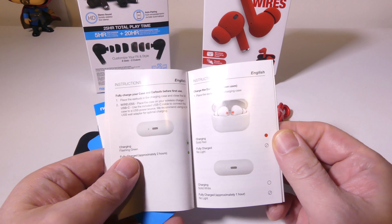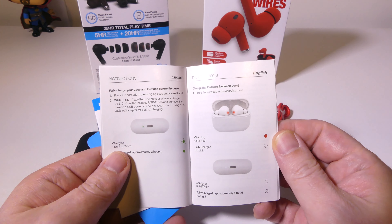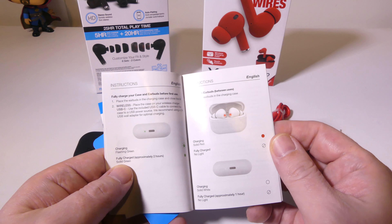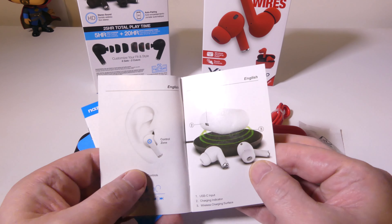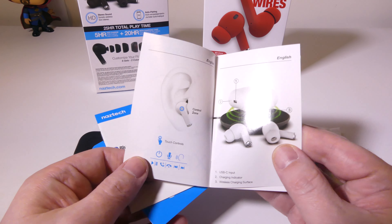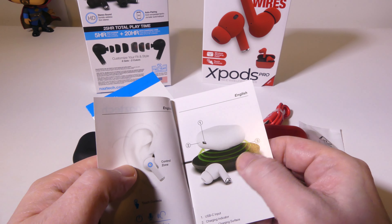Now they do give you a user manual here. This is going to show you how the charging works and what the LEDs mean. Usually when it is charging it's going to be red on the earbuds, and then it'll be off when it's fully charged. It'll blink on the case and then be solid when it's fully charged as well.